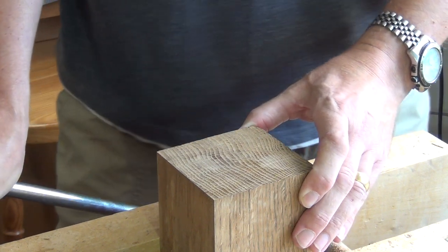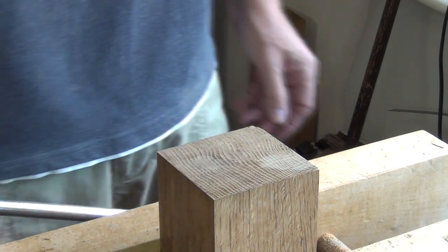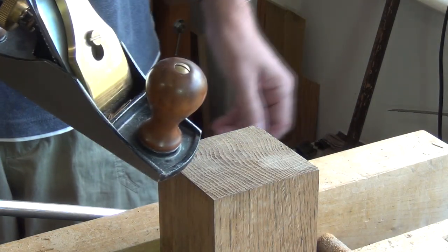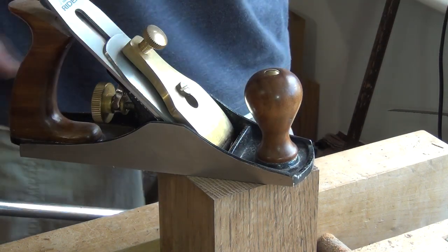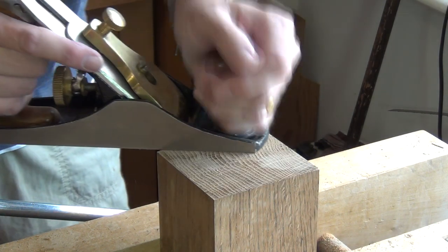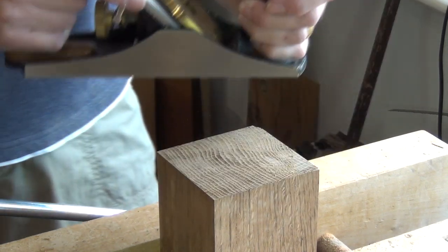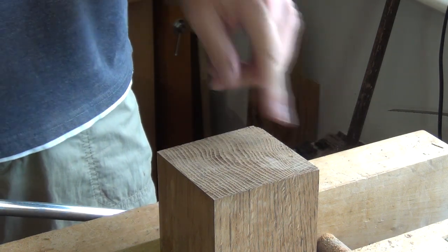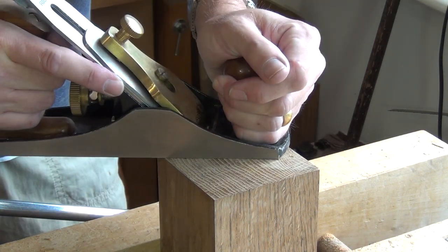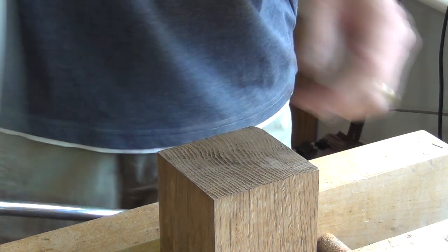Often when you've sawn a piece like this, you might want to hit it with a plane. The obvious thing would be a bench plane. Sometimes the oak will accept it and you'll get shavings from it. If you've got a nice sharp iron finely set in the plane, you will get some shavings and it'll start to work. But often you'll find that it wants to jump across and that ruins it — you end up with lots of divots. It's like a ploughed field.